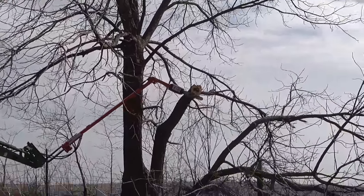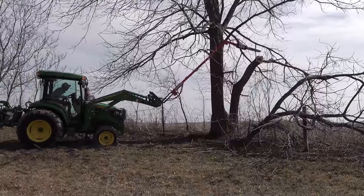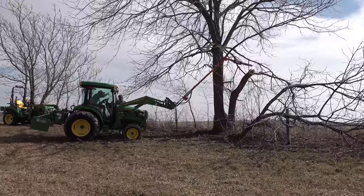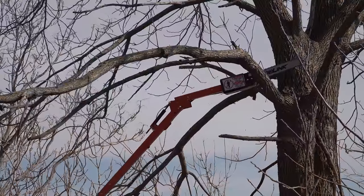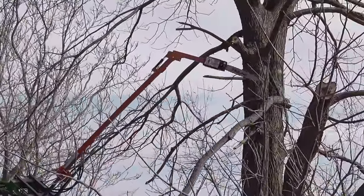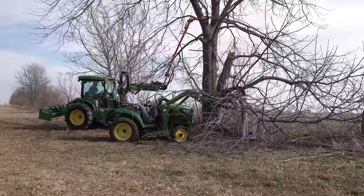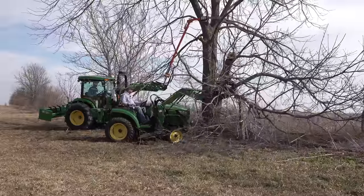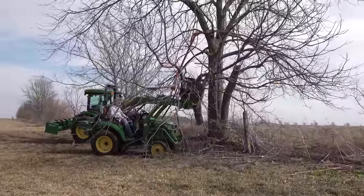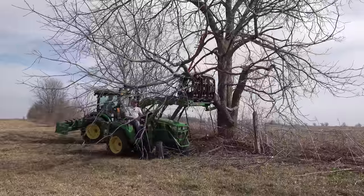There we go. There you go. I think you're learning. There is a bit of a learning curve, I think. Yeah, there will be a learning curve too. Tell you what, you go ahead, I'll get the grapple and get that out of your way. Okay, I'll try a limb up above. There we go.